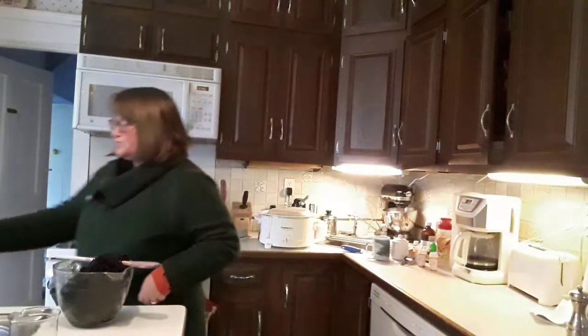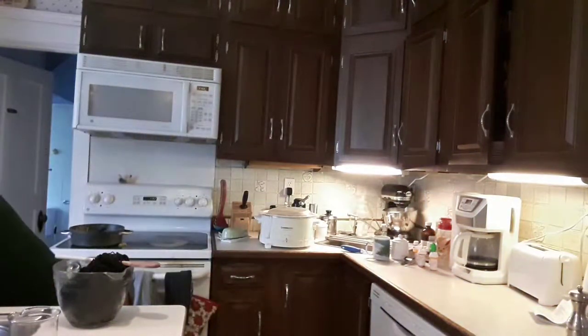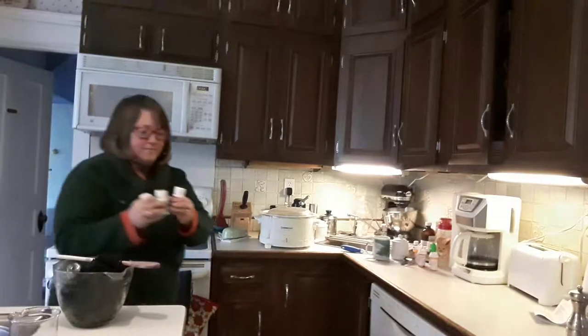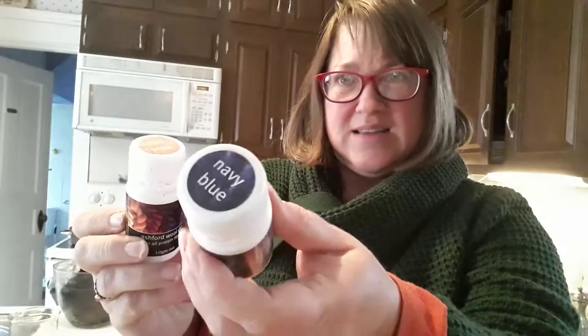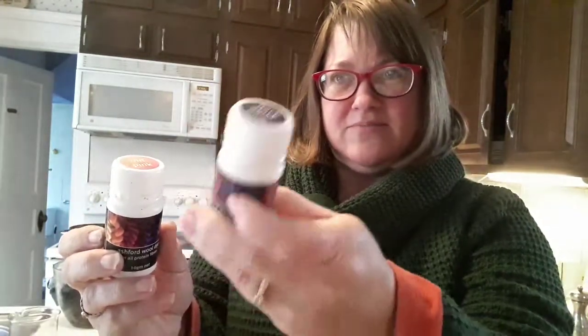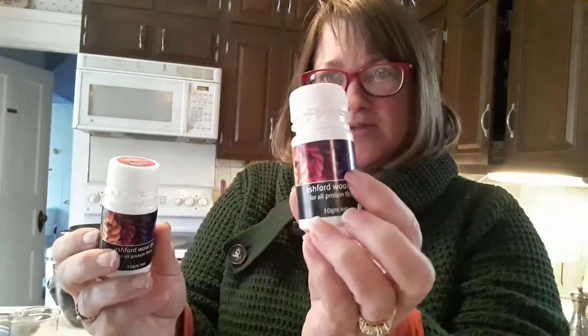These are the dyes I used — I didn't use the blue in the end. I used hot pink Ashford dye and navy blue Ashford dye. I don't know if that comes up backwards on camera, but they're both Ashford.